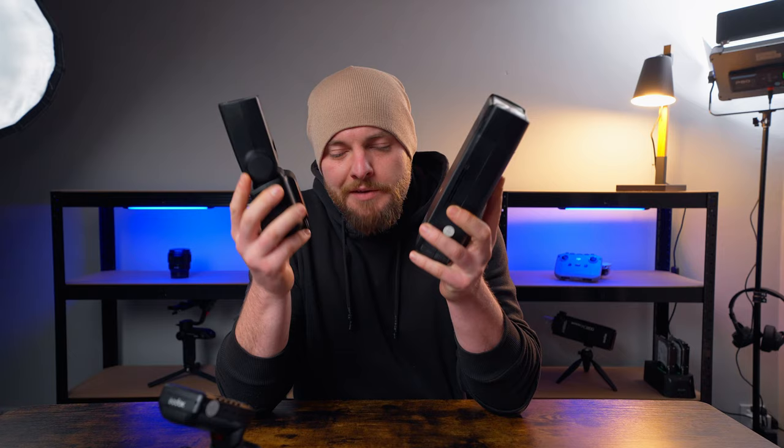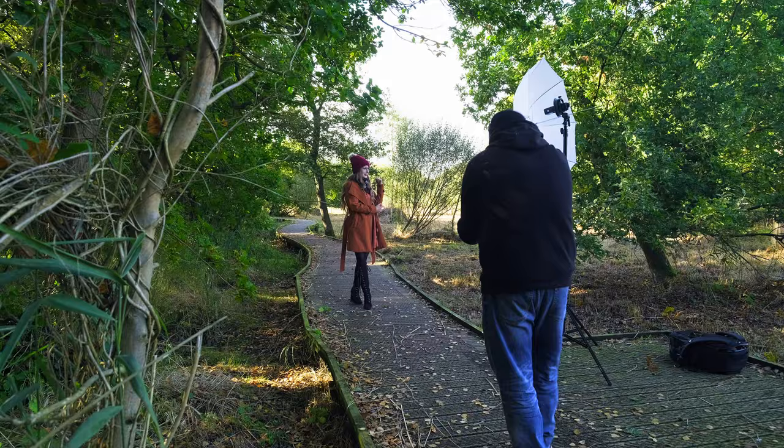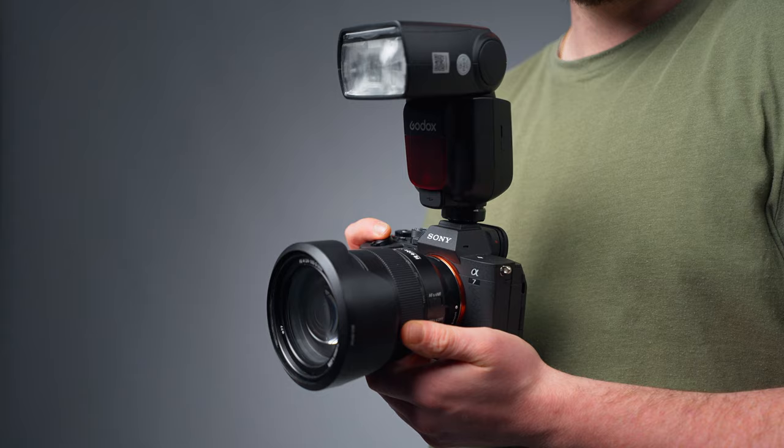When starting out, deciding between a flash and a mini strobe can be quite a tricky challenge because you don't know where your journey with flash photography will bring you. Nowadays looking back, I would decide to go with a flash again for the simple reason that you get more flexibility with a flash than with a mini strobe such as the AD200.